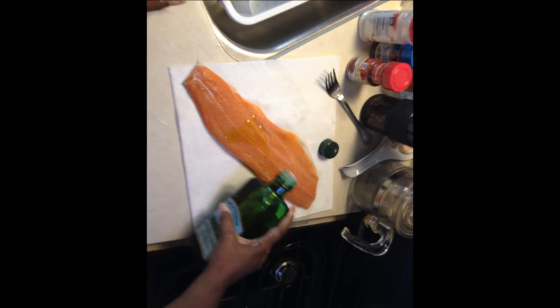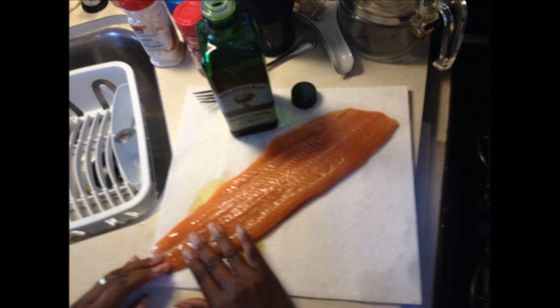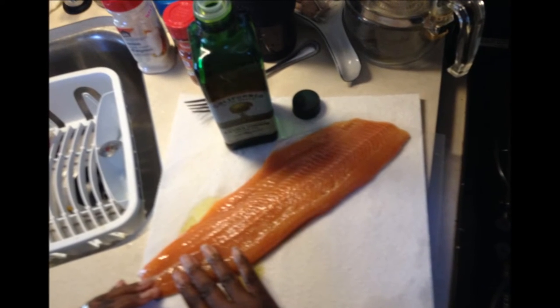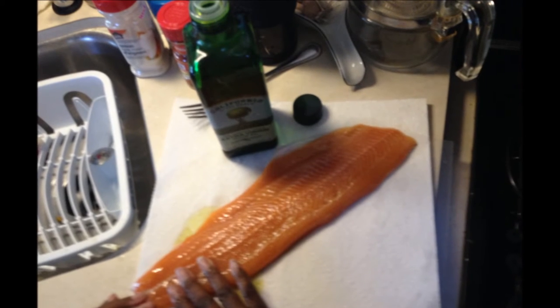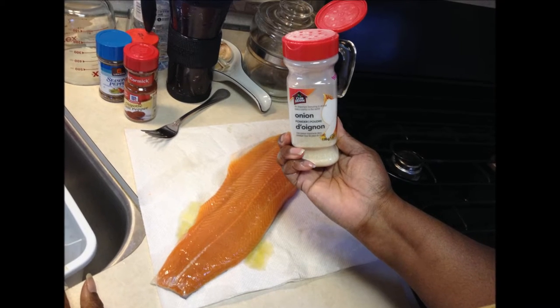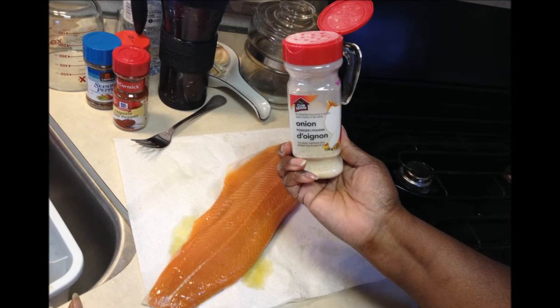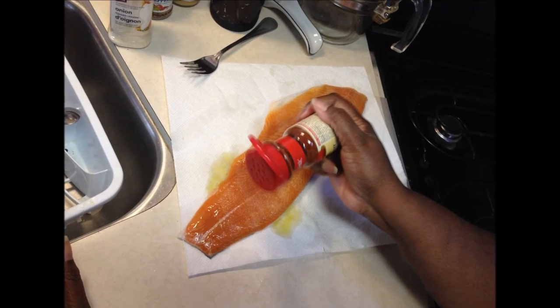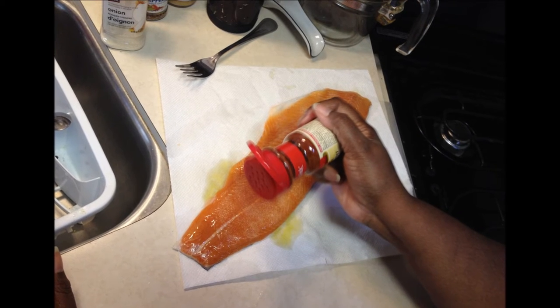Take about a tablespoon of extra virgin olive oil and rub that into the flesh of your trout — this is going to help the seasonings adhere. Get yourself some onion powder and sprinkle on as much onion flavor as you'd like. I also use some chipotle pepper because I like spicy food.